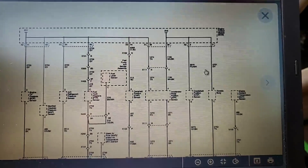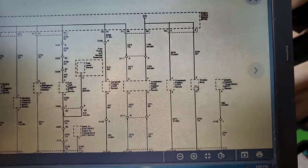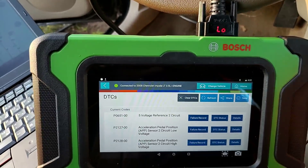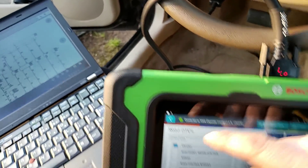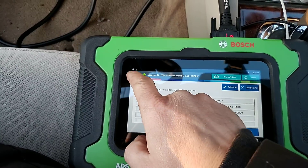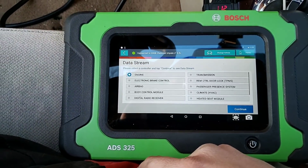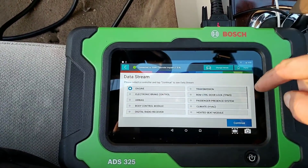This has been unplugged already and I'll show you. Let me get into my data stream here - battery's running a little bit low but that's okay, it won't stop us. One thing I wish this thing had was a steering wheel holder. So data stream, we'll go into engine - this is with an air pump.